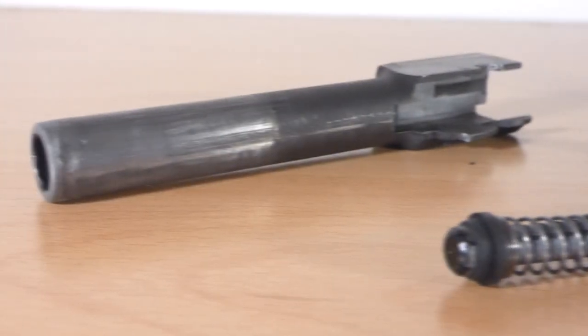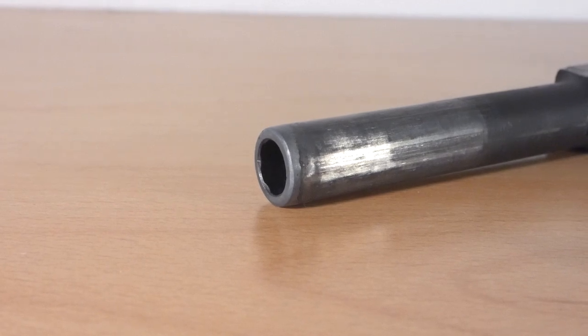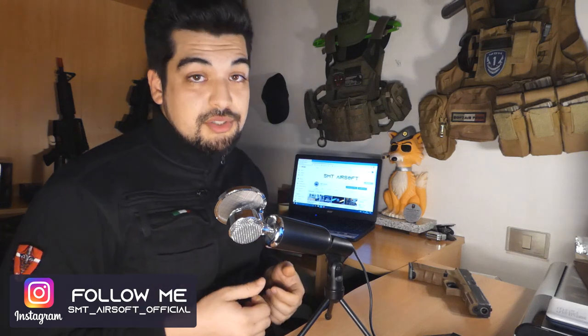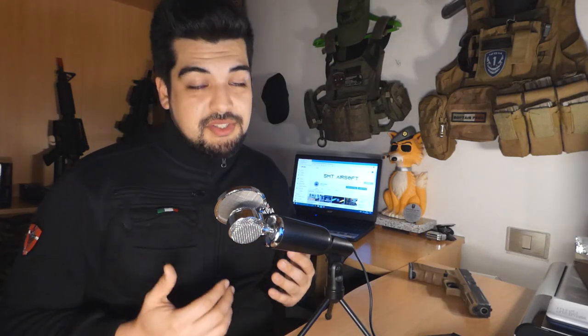La canna esterna originale non c'è, in quanto l'ho dovuta cambiare perché si era rotta — a fine video vi spiegherò il buffo aneddoto. Tornando seri, Glock sì o Glock no? Per quanto mi riguarda è un'opinione strettamente soggettiva: la risposta è sì.